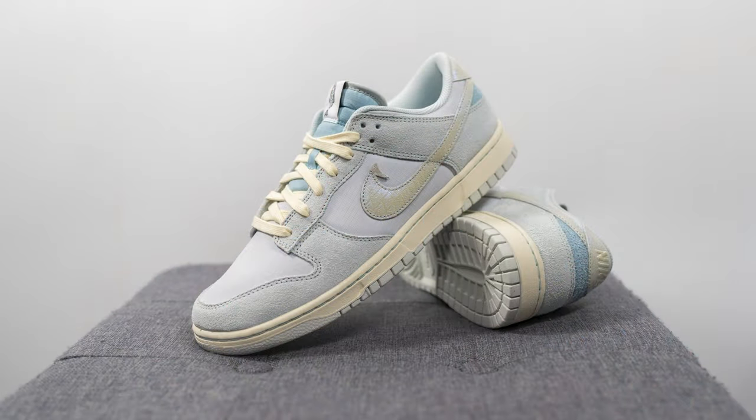Moving on to comfort — these feel like any other dunk. It's going to feel pretty firm, flat, and lower to the ground, and there's not too much from a softness or step-in comfort perspective. However, for just an everyday casual use shoe, dunks are going to be perfectly fine as long as you don't have really high expectations and expect them to be very plush underfoot.